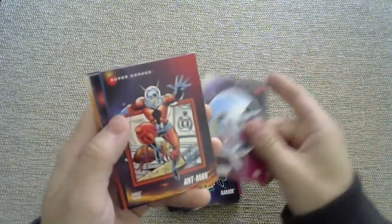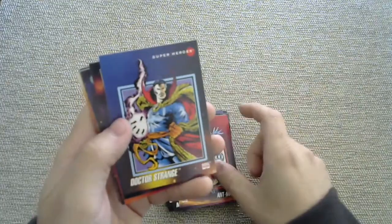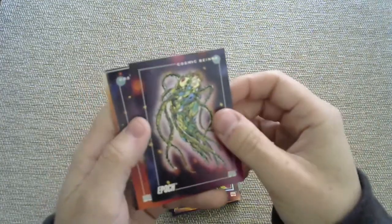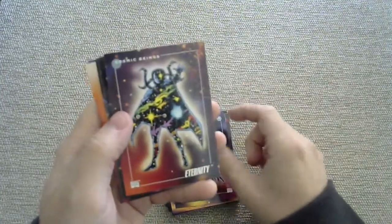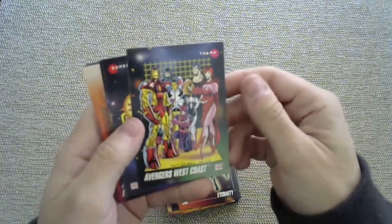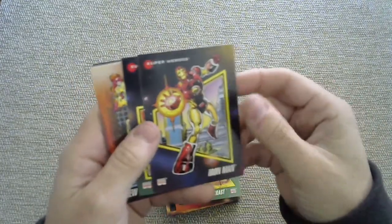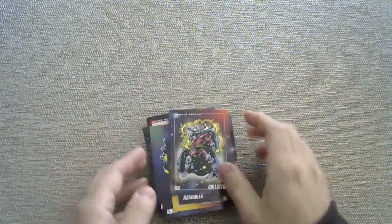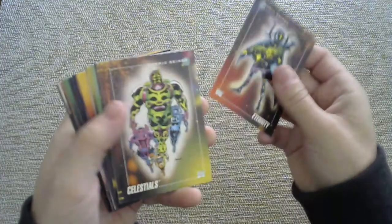Moon Knight making a second appearance. Ant-Man — surprised I could even see the guy. Doctor Strange — don't call him Strange just because he's a doctor. Epoch. Got some Eternity cosmic being. Got my wife laughing in the background. Avengers West Coast style. Some Iron Man. It's always nice when you get some chuckling encouragement from your spouse — she's such a sweetie. She gets to listen to my terrible voices off camera as well.